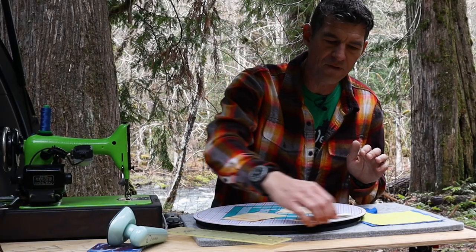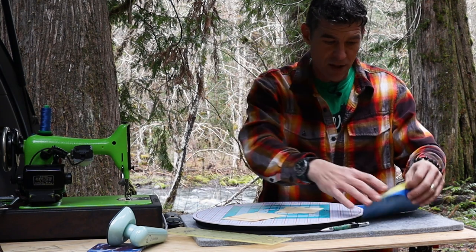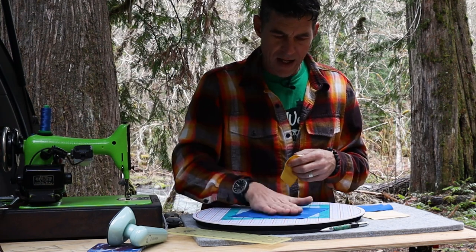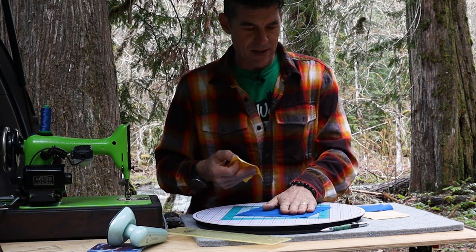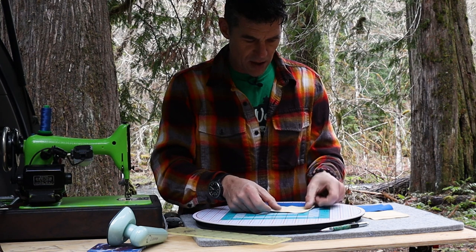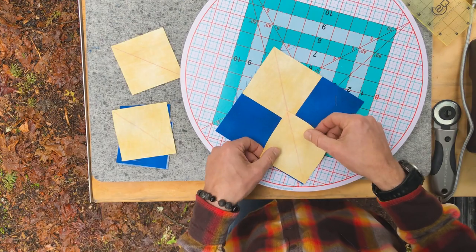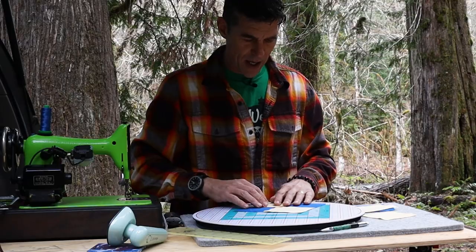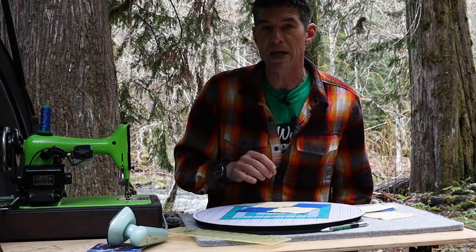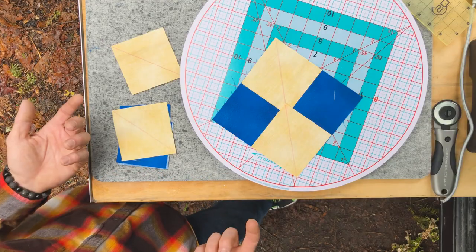If you've seen any of my videos on flying geese, we're using the magic flying geese block technique. We're going to lay our fabrics right sides together — the large blue square with one of the yellow squares positioned on top, and then a second yellow square. The diagonal lines will be our guidelines for stitching; we are going to sew a quarter inch on either side of those lines.